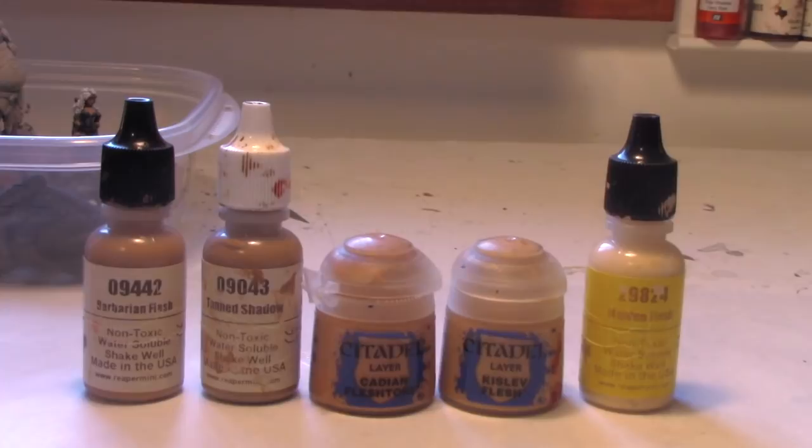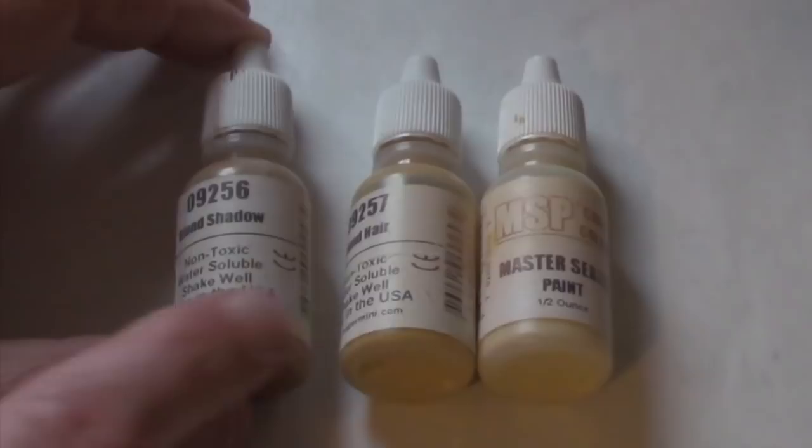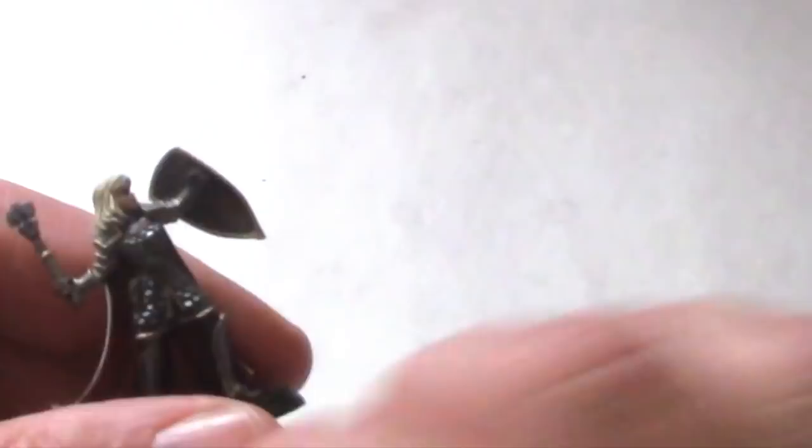Here's the color palette for blonde hair. You always start with a medium brown, then go to blonde shadow, then blonde hair, then blonde highlight. You can see the tri-color progression from blonde shadow to blonde hair to blonde highlight gives a very flaxen appearance.